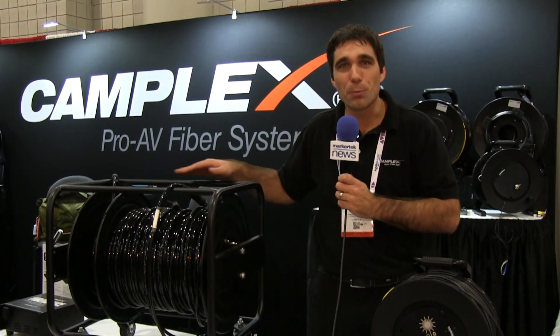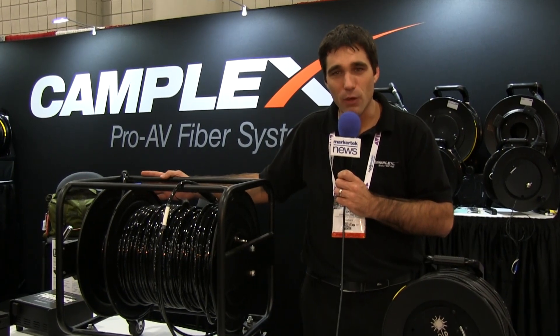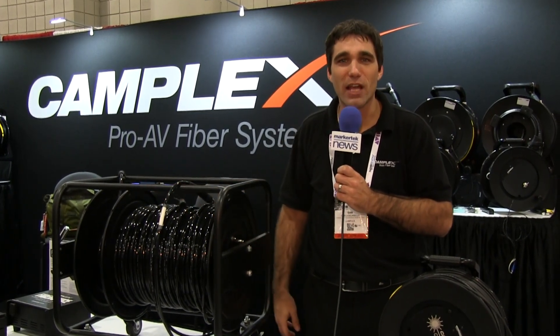So these are two great new products that we've debuted here at CCW at the Javits Center. We hope you come check us out at Camplex.com.